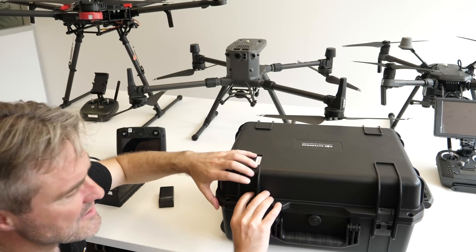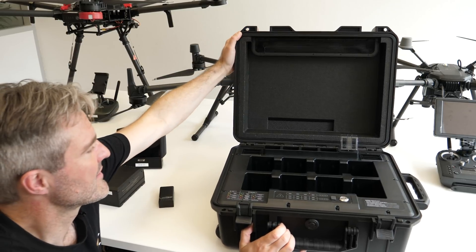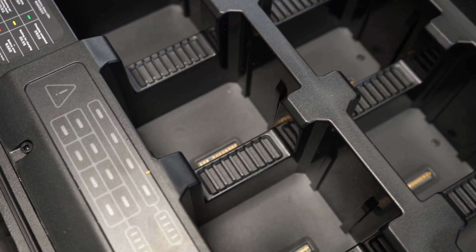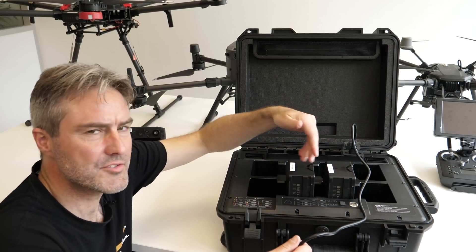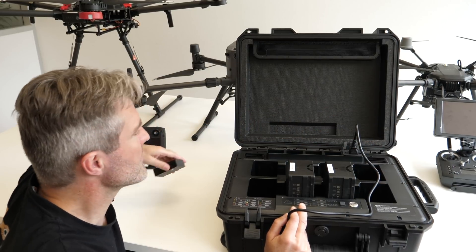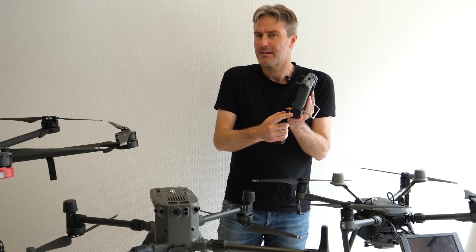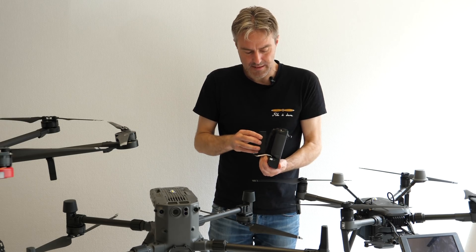Pour charger les batteries du M300, une valise permet à la fois de les stocker et fait office de chargeur. À l'intérieur, on a 8 logements pour les batteries, connectée simplement au secteur pour assurer automatiquement la charge de tous les packs. Elle gère également les batteries additionnelles de la radiocommande. La radiocommande dispose d'une batterie interne, mais on peut en augmenter l'autonomie en rajoutant une batterie additionnelle.